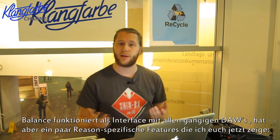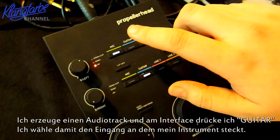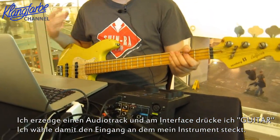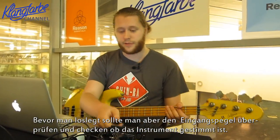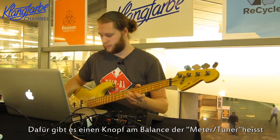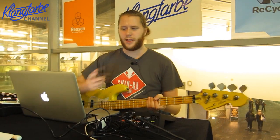Balance sounds very good and is very easy to use. It also has some interesting Reason-specific features — it does work with everything, PC, Mac, any kind of software — but it has some things that make it a bit cooler in Reason. Let me show you. I'll go to the Create menu, create an audio track, and on the interface simply switch to guitar where it's plugged in, and it works. Every single time you record you want to check your levels and tune your instrument, so on Balance there is a button for this called the Meter Tuner. I click it once and I get an input meter where I can check my levels and see if I'm in tune.